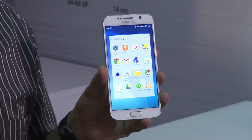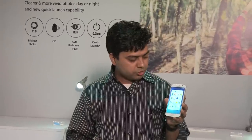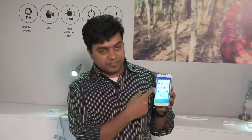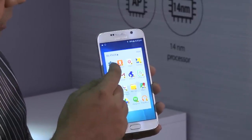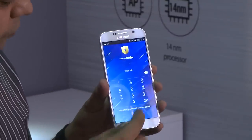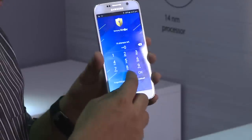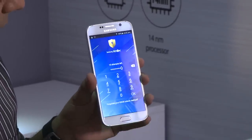This is something which can work for enterprise, but for a normal consumer you can also use these services. For example, you can protect several applications. You can also protect certain parts of settings, like the Google settings application. You can configure the password within the application and settings, and this is how you can go ahead and do it.